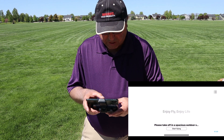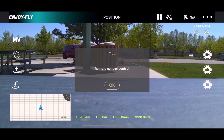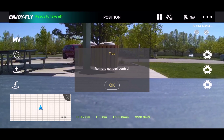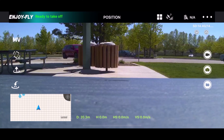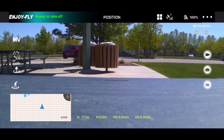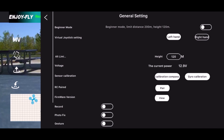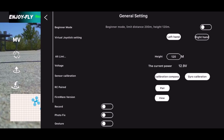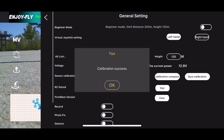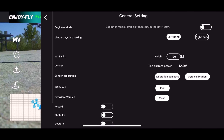The app is telling me the drone is bound. We want it bound to the controller — yes, it says remote control, so that's what we want. First we're going to do the gyro calibration. It's on a flat surface — calibration success. And now we're going to do the compass calibration.